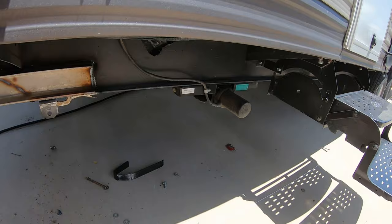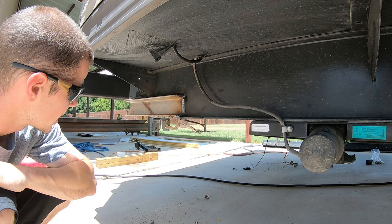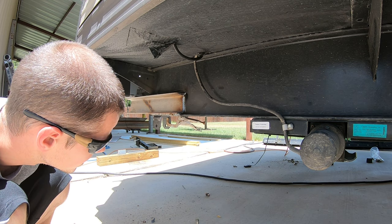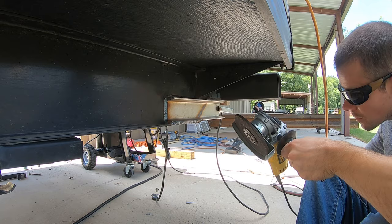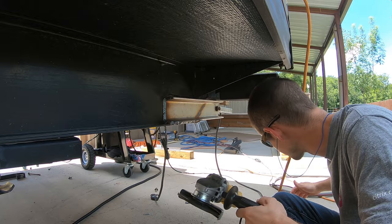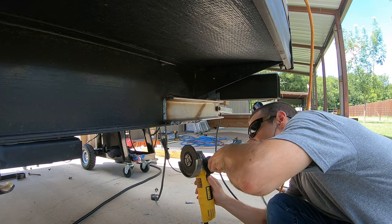I bought these rollers off of e-trailer — I'll include a link to where to buy those. It should be pretty simple; I'm just going to weld them on and call it good. Make sure you grind off the paint before welding. You want to make sure you're welding on a bare metal surface if you want your weld to be good and strong.